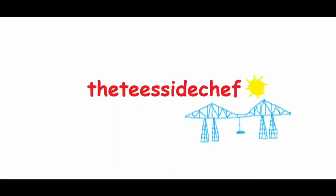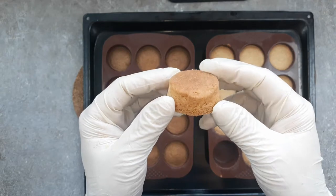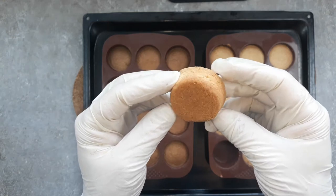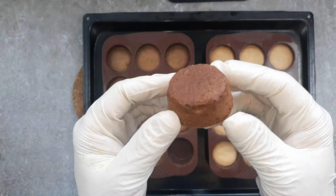You're joking aren't you? It's the Teesside Chef. Palais Breton. What the absolute F? They're a classic French sand cookie or biscuit with a buttery salted caramel flavour, and they'll make you all international and sophisticated if you make these.